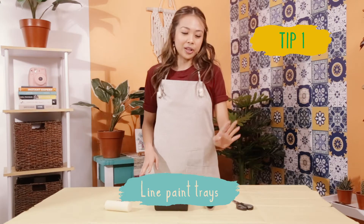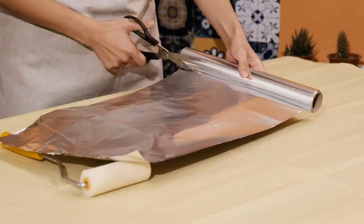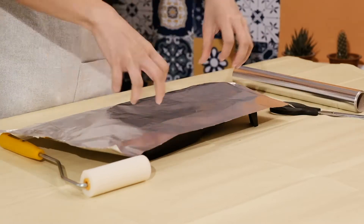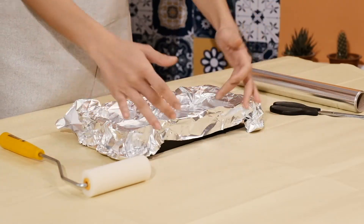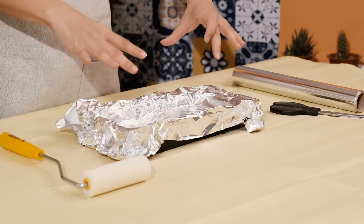Line your paint trays with aluminum foil or cling wrap. This way you clean up easier after painting and you also get to reuse your paint trays. You just gotta scrunch it up real tight on the sides to avoid pressing so much into the middle, because you might tear your aluminum foil.